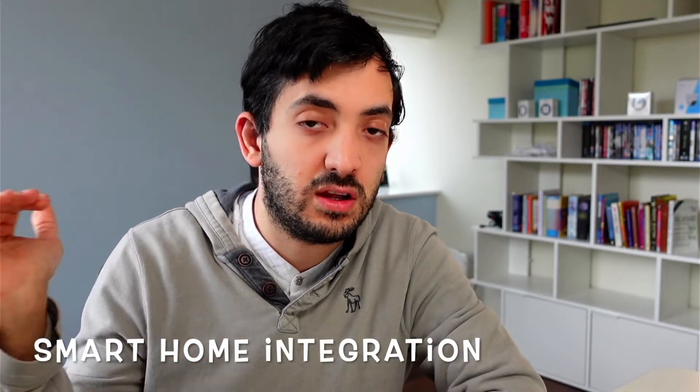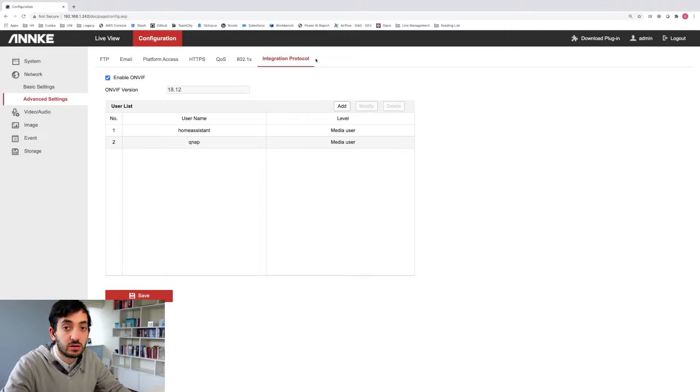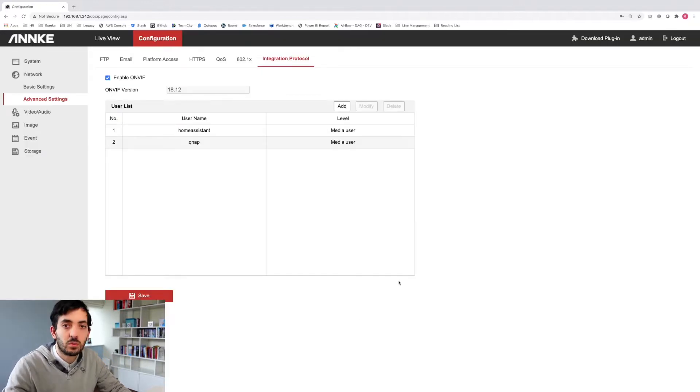As I said, my goal was integrating this into my smart home. I can see the camera footage reliably and it updates the stream so I can see the latest images by the second. I can save images for notifications or record footage. To start ONVIF with Anki, type the IP address of your device in your browser, log in, go to Advanced Settings, then Integration Protocol. Enable ONVIF, create a username and password, set it as Media User, click OK, then save.